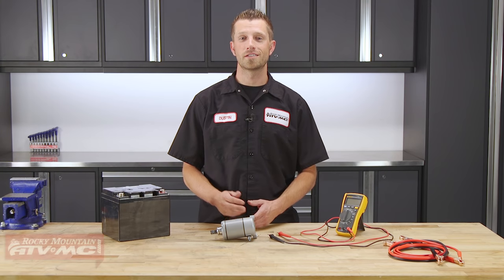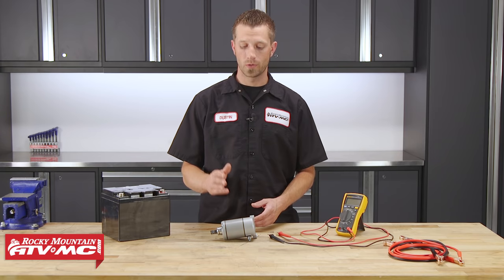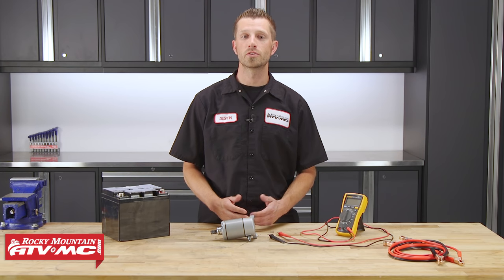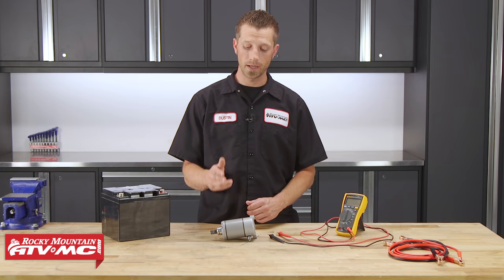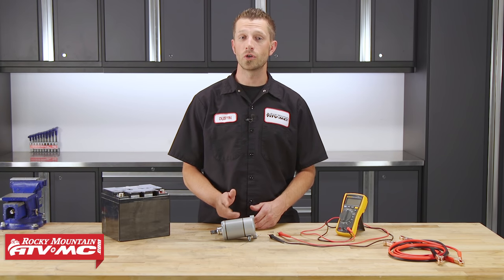All right, so today I'm going to show you how to test the starter motor. Now if your bike is beginning to experience some electrical problems where it's just not cranking over but your battery's in good shape and your starter relay works, odds are it might be your starter motor. So today, we're going to help you rule out the starter motor and show you how to test it.